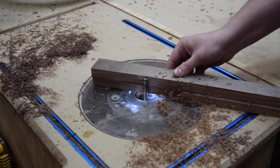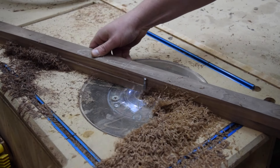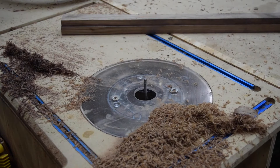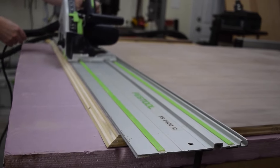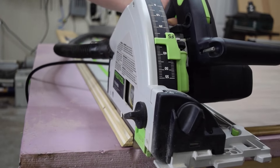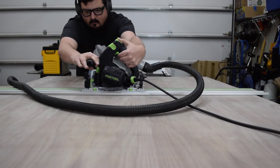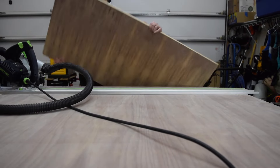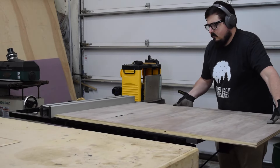Then I used the front rail as a template for the back rail on the top at the router table. Next, I cut the three plywood shelves to length using the track saw. In the plans, I provide a cut list to make the most out of the sheet of plywood. The three shelves get thinner as they get higher on the case, so I cut them to their final width at the table saw.